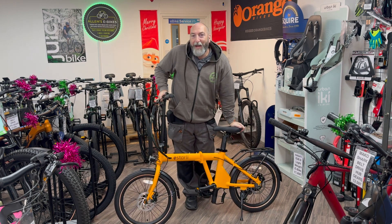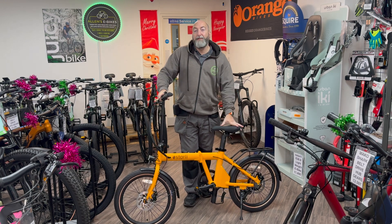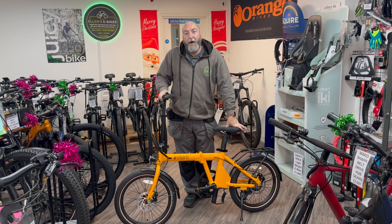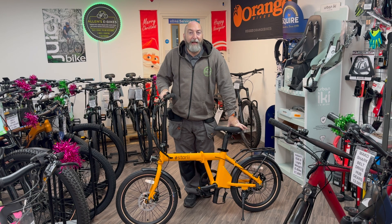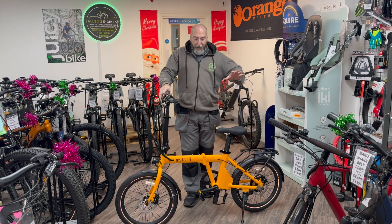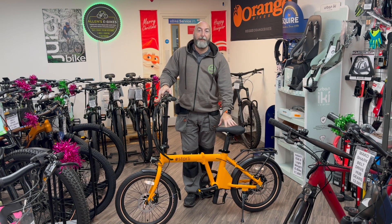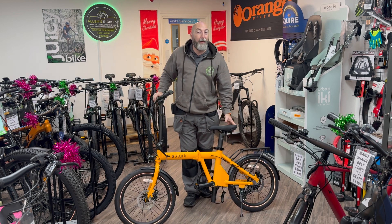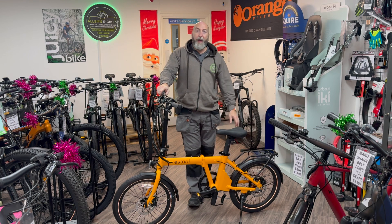We've been selling Estales pretty much since we first opened our shop here in Leighton Buzzard and we love Estale. Not only are they our most local bike manufacturer, but they are actually building the bikes here in the UK at Berkhamsted in their facilities. The bike frames are built elsewhere and then they put them all together in their facility in Berkhamsted, so you know it's done with complete care and attention.